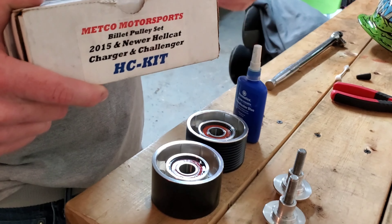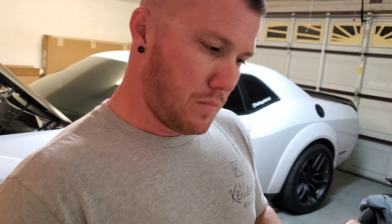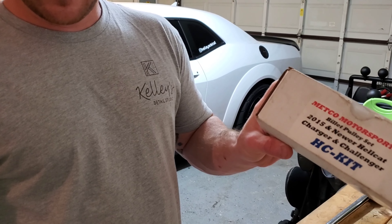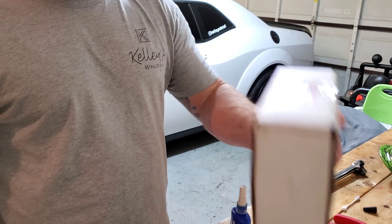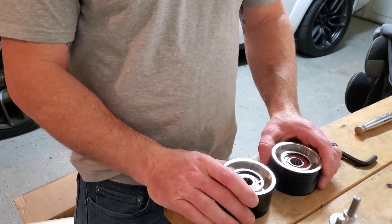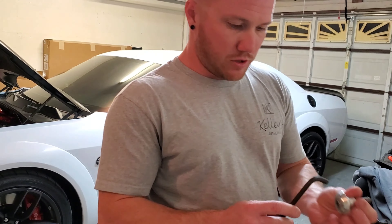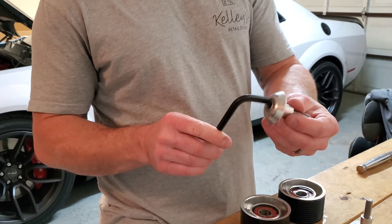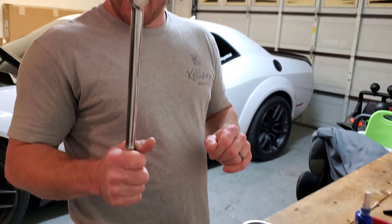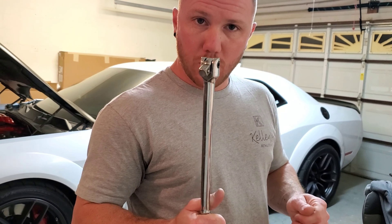It's a billet pulley set for 2015 and newer Hellcat Charger and Challenger — kit number HC dash kit. It is a Metco idler pulley kit and should be a pretty simple install. The tool you'll need is an 8mm Allen wrench for the bolts that hold the pulley kit on. For the removal of the factory idler pulleys, I'm going to use a breaker bar.